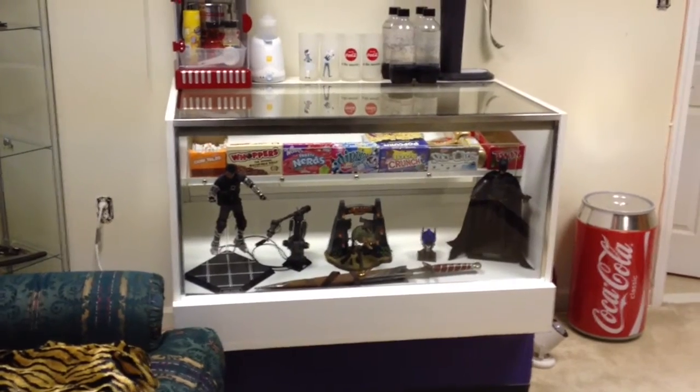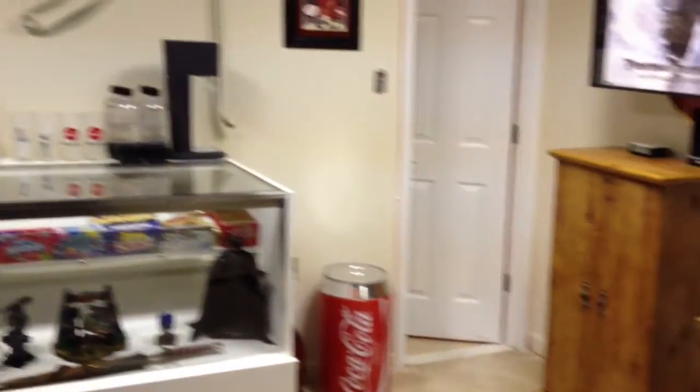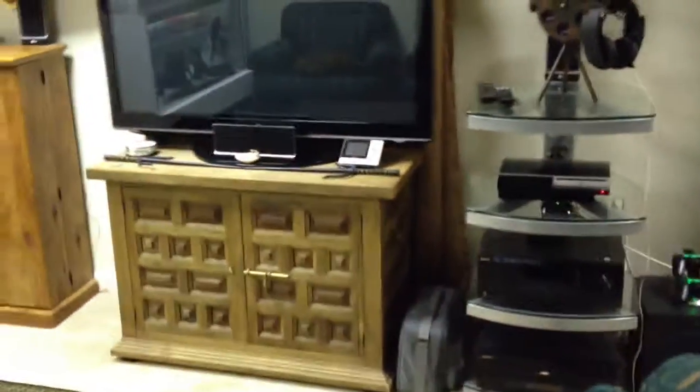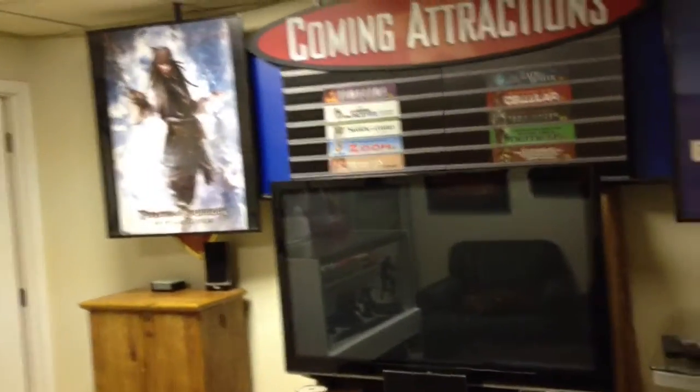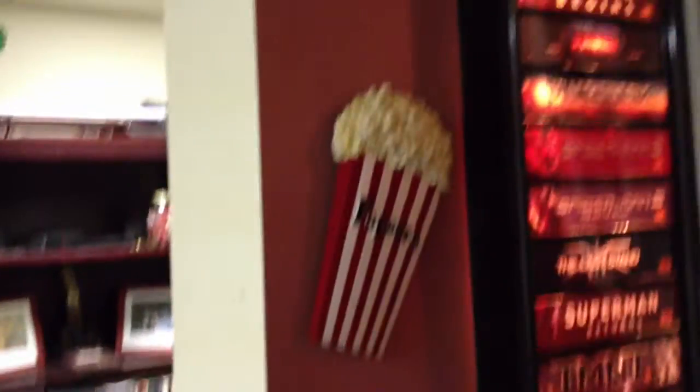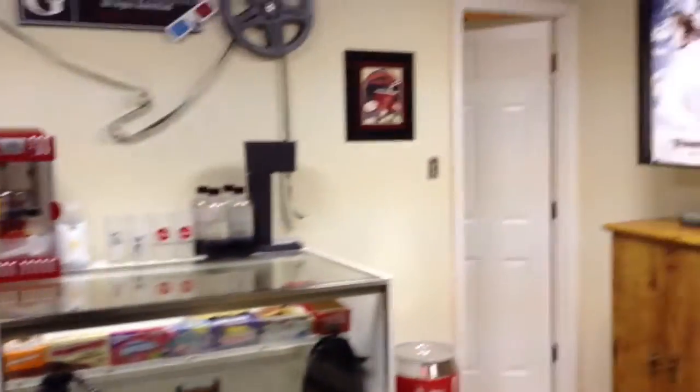That is the movie room. If there's anything that you saw that I didn't tell you where it came from or what I paid for it, by all means just send me a message. I'd love to share some information with you guys. I'm happy with the way it is, but it'd be nice to have a bigger room. Alright, talk to you later. Bye.